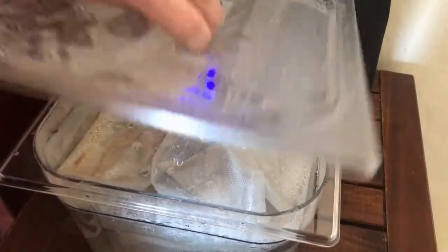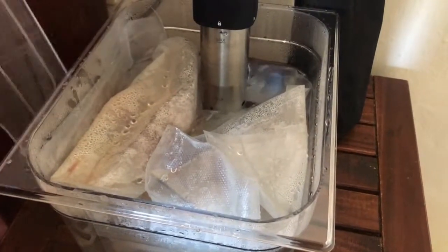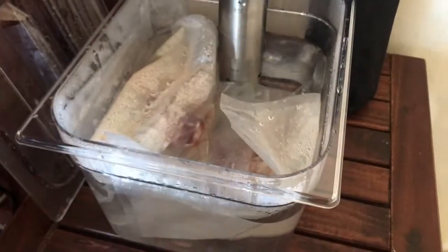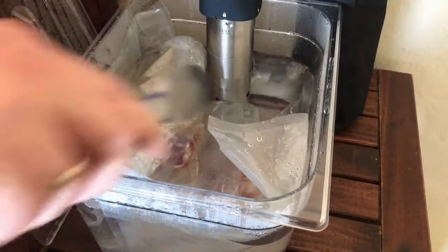You open your water bath and hopefully we've got delicious lamb chops. Make sure you get rid of all the excess water, because you can get quite a lot with them being in a bath.